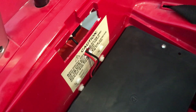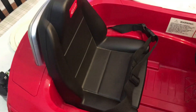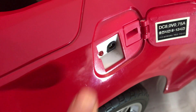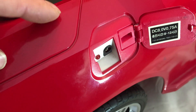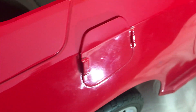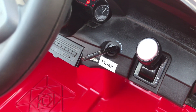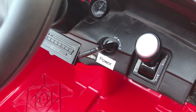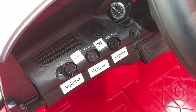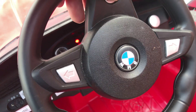The seat just clips down and we're all set. We no longer need to use the charge port because you're just going to take the battery out and charge it with your standard Ryobi charger. It's pretty cool — it's got sound effects, it has lights, it has a remote control that parents can use, it's got a horn, and it's got music.